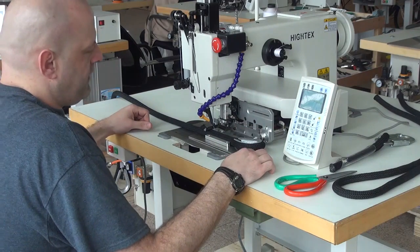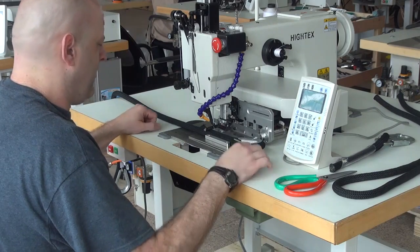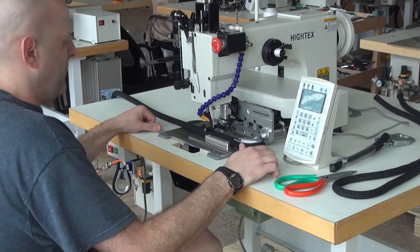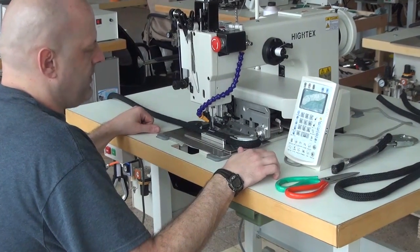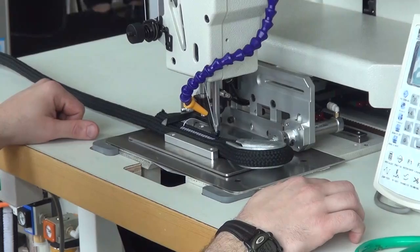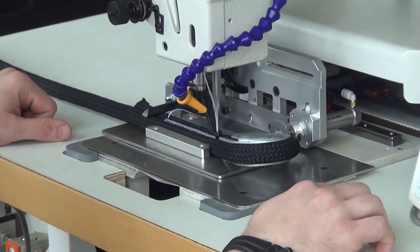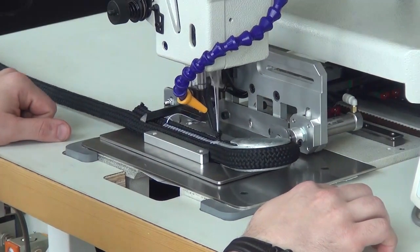From there we're ready to initiate the sewing sequence, and that's done by pressing the middle pedal on the pedal assembly down underneath the sewing machine. So I'm going to press that pedal and the sewing machine begins to sew the pattern. We have this machine set up to sew with size 277 thread and we're using a size 26 needle.